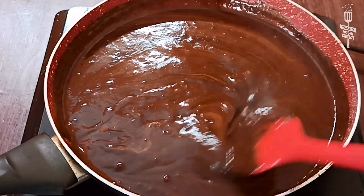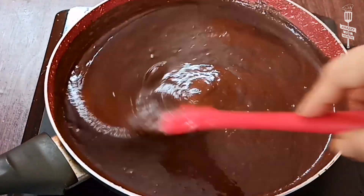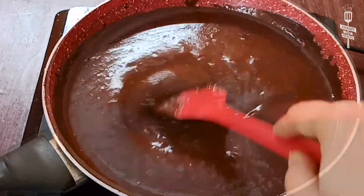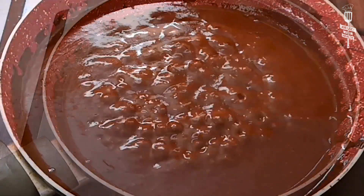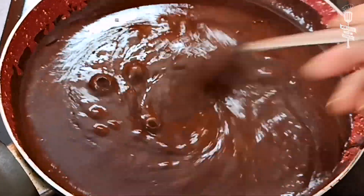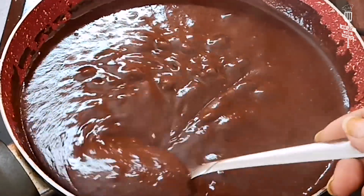If you want a thinner sauce to drizzle, you can adjust accordingly. If you want to use it as a spread, you can keep it thicker. The consistency depends on you and how you plan to use it. See — this is the perfect consistency.